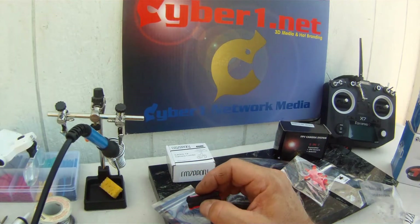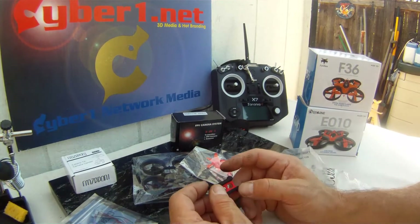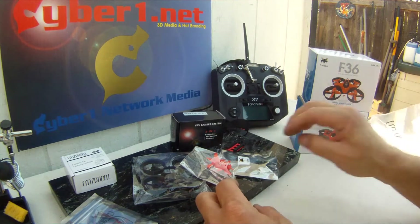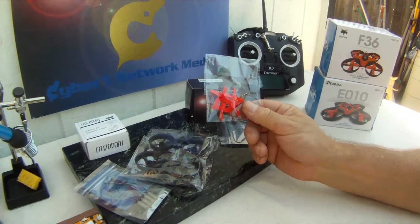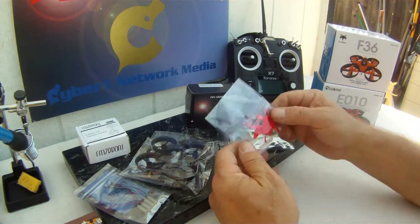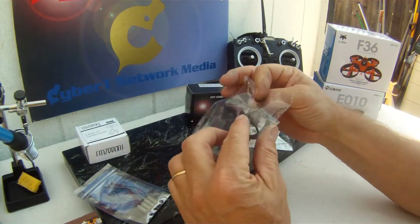This is one of their speed chargers - you'll see that in another video. We've got props, and we have the frame.